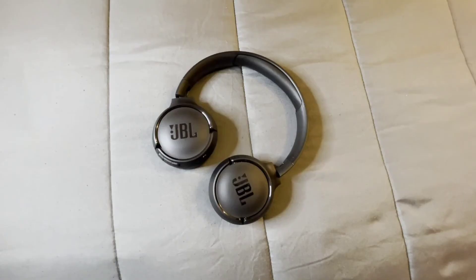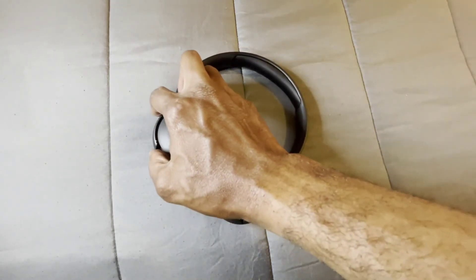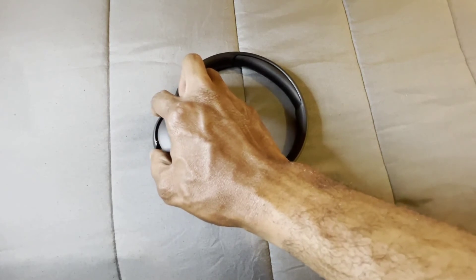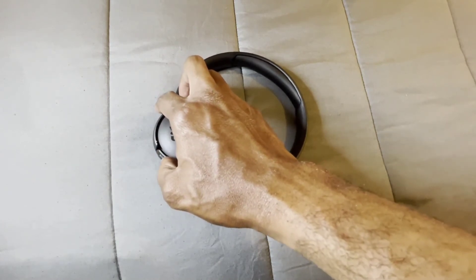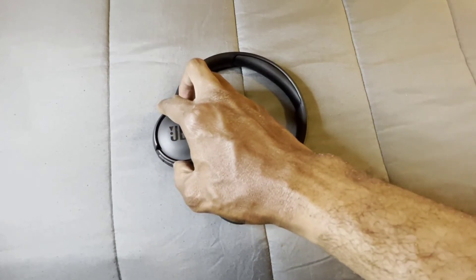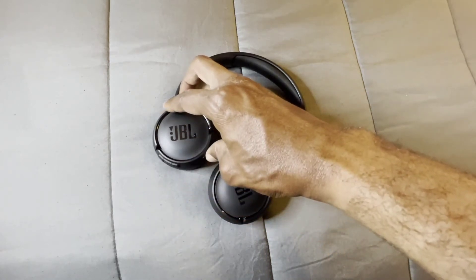Let's get into the button controls. This button is your volume up and skip a track. The middle button is your pausing and playing. This button is turn down the volume and play back your tracks. And this button here is your power on and power off.